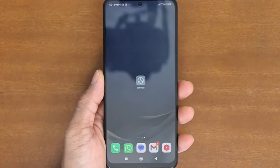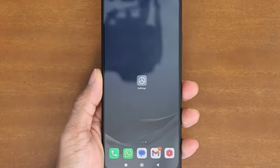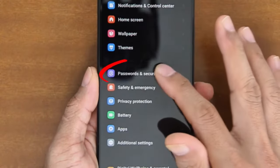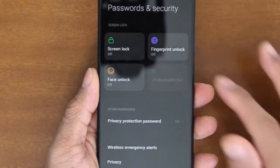To enable the fingerprint unlock on Xiaomi phones, please do the following steps. Open the Settings app and then scroll down and look for Password and Security. On the Password and Security screen, tap Fingerprint Unlock.